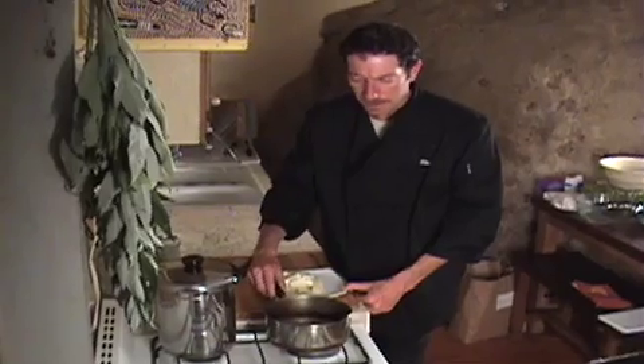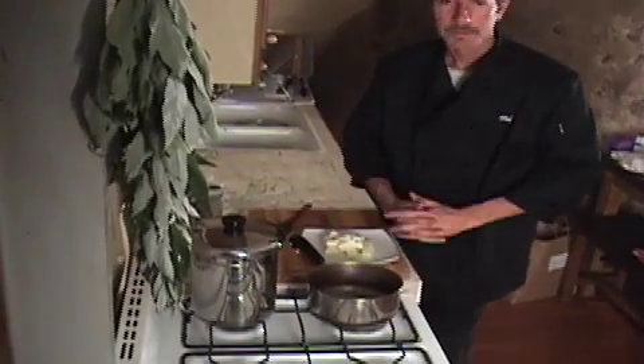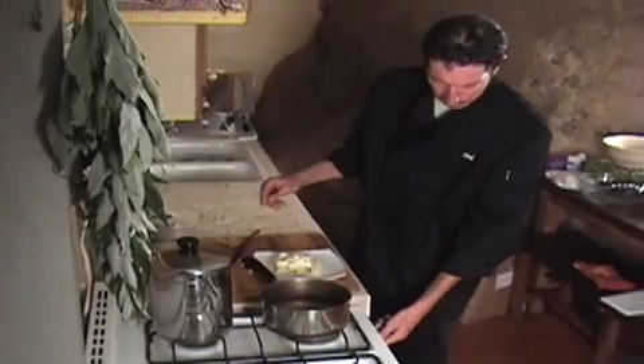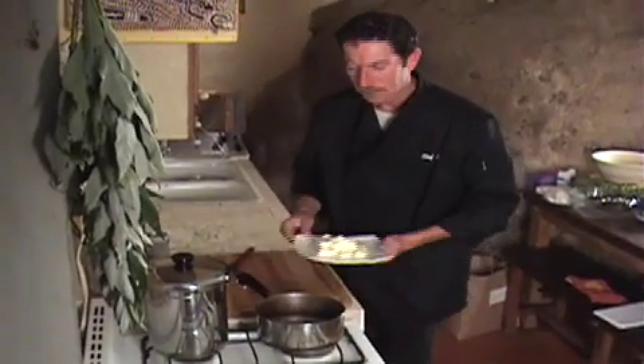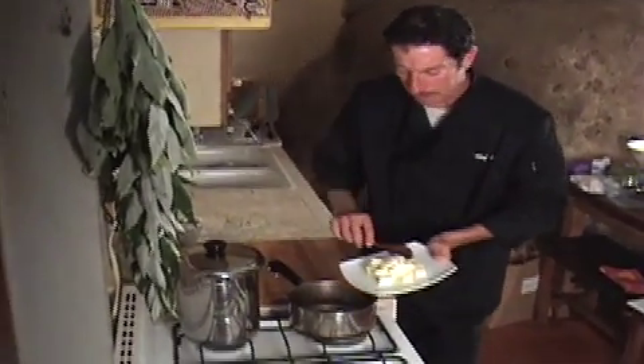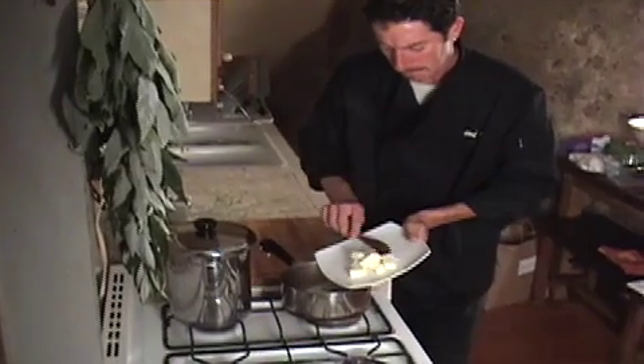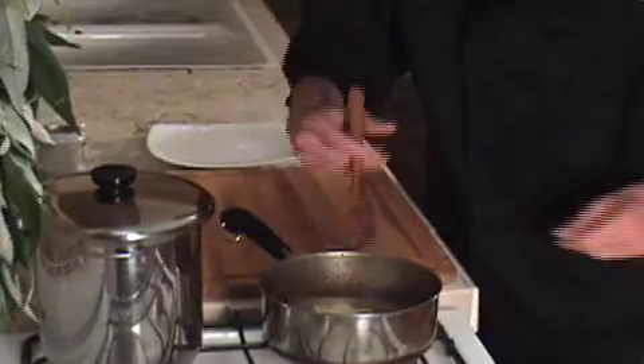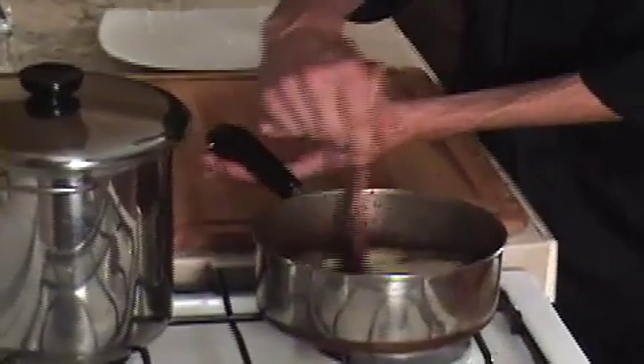For our chicken sagebrush lemon butter sauce, I've taken our chicken, lemon juice, and sage, put it in a sauce pan, and let it reduce down by half. Now I'm going to turn the heat off and stir in our cold diced butter. What you want to do is keep on stirring the sauce — if you stop, the butter will melt and you'll just have melted butter. But with the heat of the chicken stock and the cold butter, if you keep on stirring it, it will make your sauce come together and be very velvety and smooth.